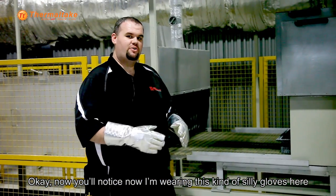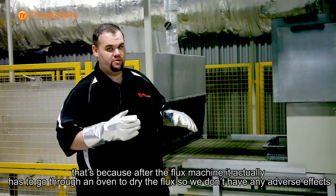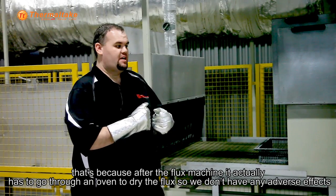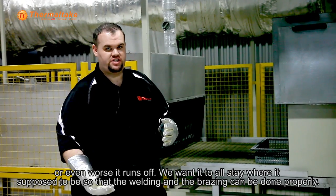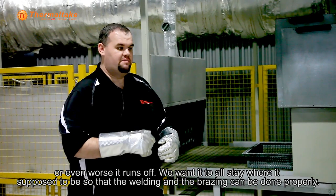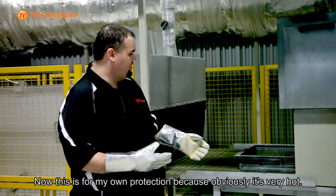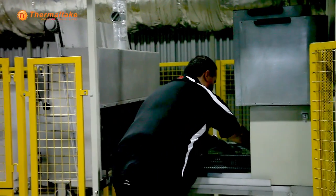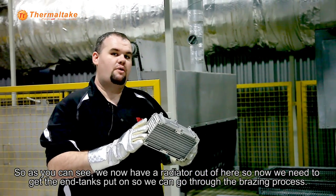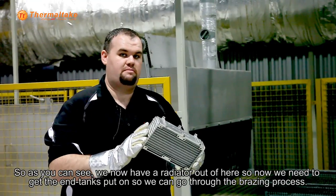Now you'll notice I'm wearing these kind of silly gloves here. That's because after the flux machine, it actually has to go through an oven to dry the flux so that we don't have any adverse effects or have it run off. We want it to all stay where it's supposed to be so that the welding and the brazing can be done properly. This is for my own protection because obviously it's very hot. Now we have our radiator out of here, so we need to go get the in-tanks put on so that we can actually go through the brazing process.